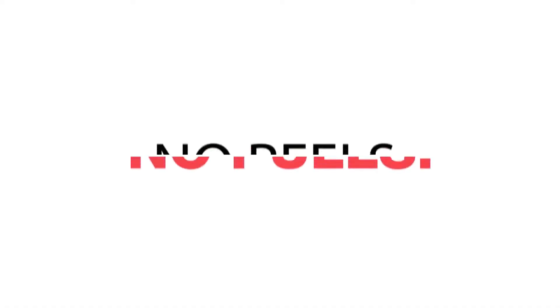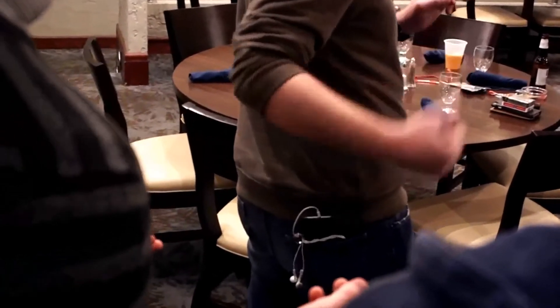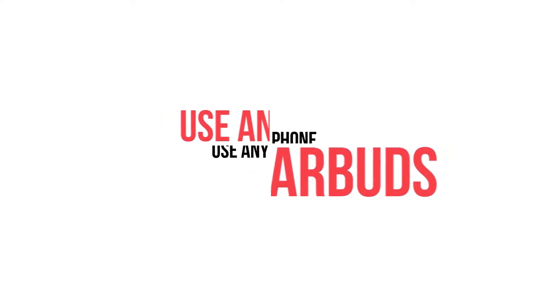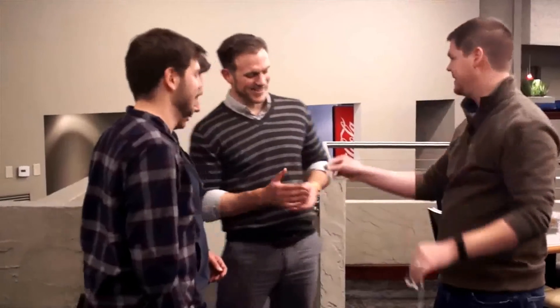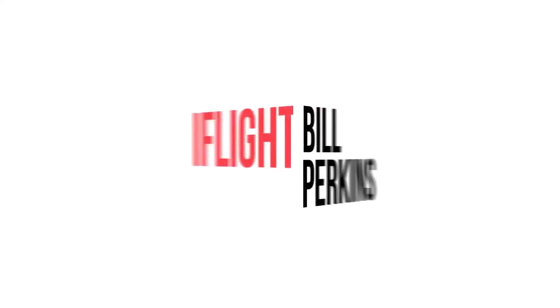I'll take my phone — thank you guys so much for watching. I like her. She thought I made her engagement ring disappear. This is iFlight by Bill Perkins. Thank you.